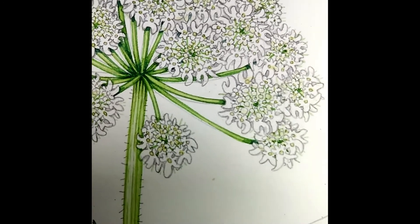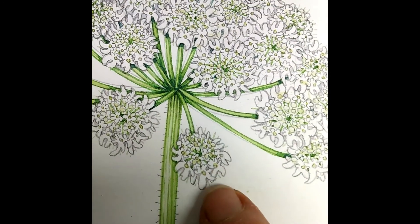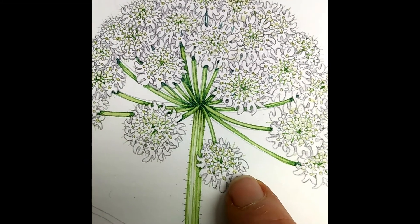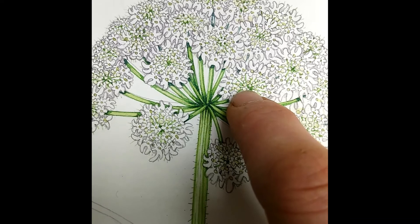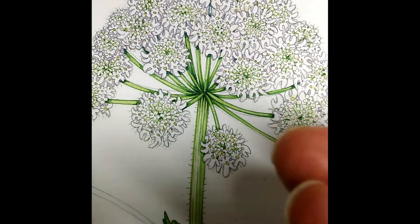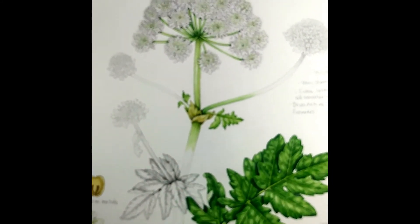I was really pleased with the way the flowering head worked out. I drew every flower in, which is kind of insane, but I also ran a tiny bit of darkish neutral tint around the outskirts to make each flower stand out. The center of each flower is slightly green, and then these little bits of green suggest the rays, since each of these flowering heads is joined by rays.